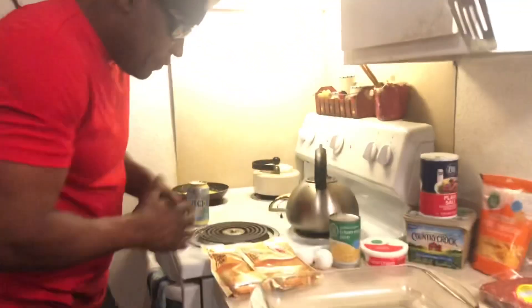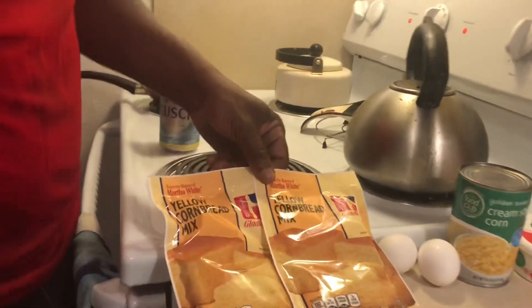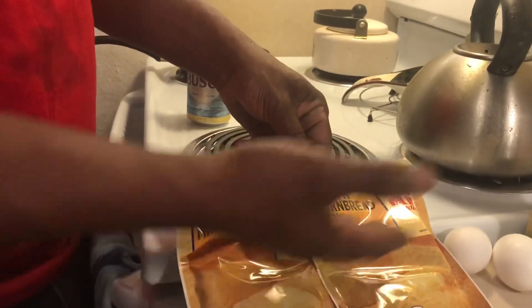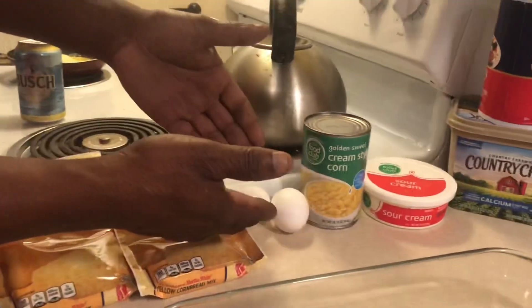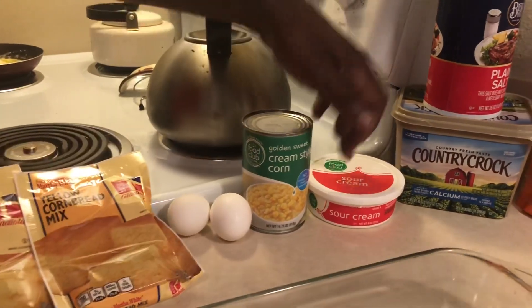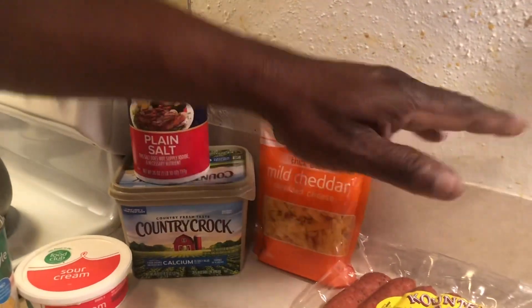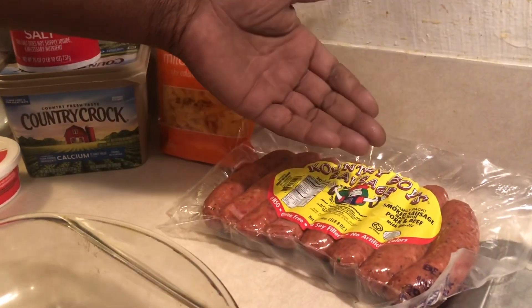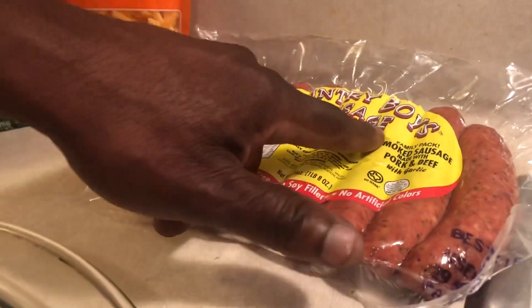First of all, get some cornbread mix. You can use Jiffy, but old folks always liked Gladiola — I'm gonna use that. Two eggs, a can of cream of corn, sour cream, margarine, a pinch of salt, some cheddar cheese, and your smoked sausage. It's a pork and beef sausage — I'm going with Country Boy sausage.